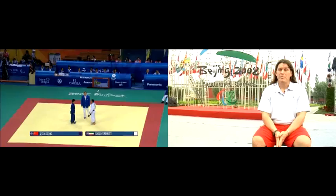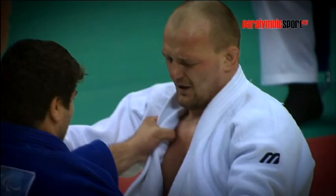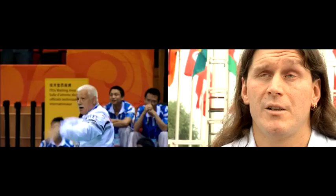Judo equipment is very basic. We wear a judogi, which consists of a pair of pants and a jacket. It is held together by a judo belt. The belts vary in colour, and the colour signifies the rank that you are graded at, so it demonstrates your knowledge level.